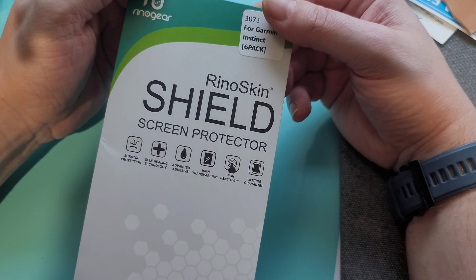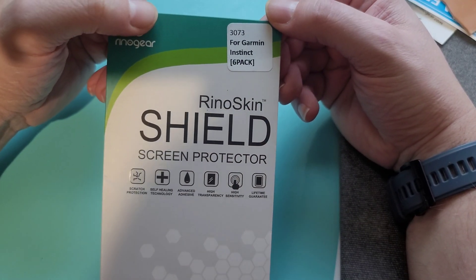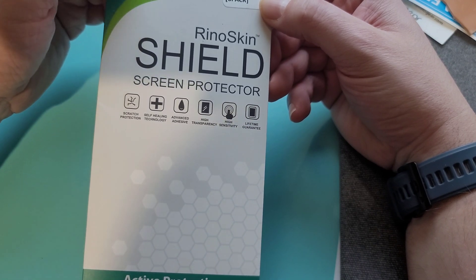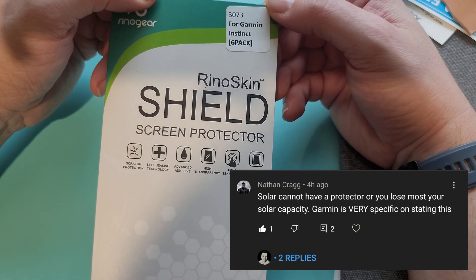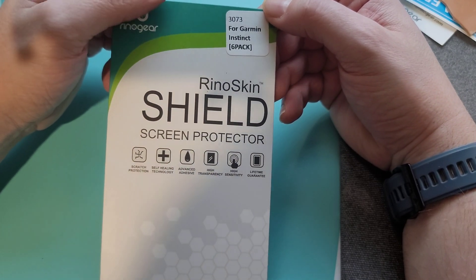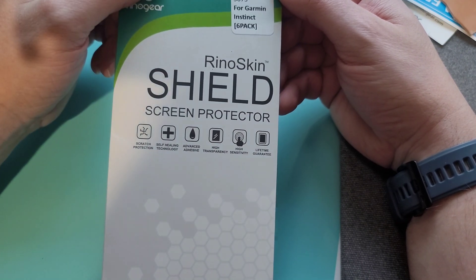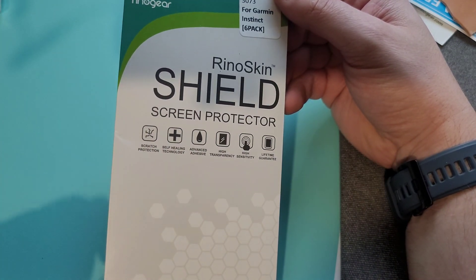Part two to my Garmin Instinct screen protector video. I got some plastic protectors — the softer, flexible kind. A viewer made a good comment that the protector will interfere with solar charging, which I kind of figured it would. Anything you put in front of it will have some impact, but I also want to test to see just how much. So thanks to Nathan for adding another interesting twist to this video.